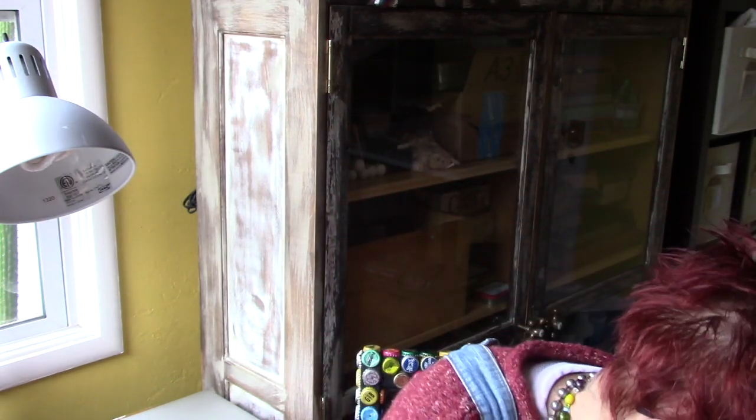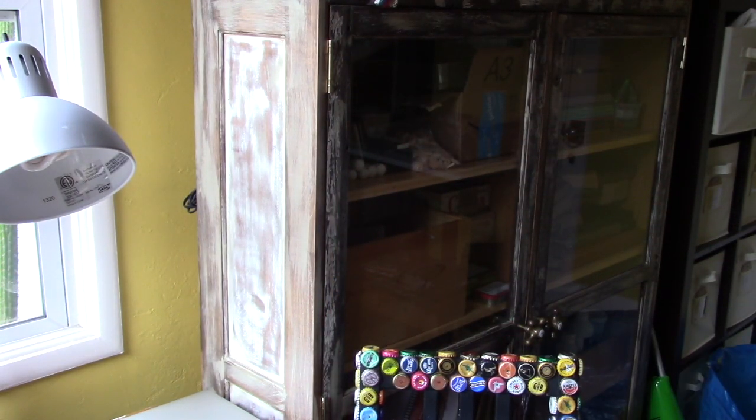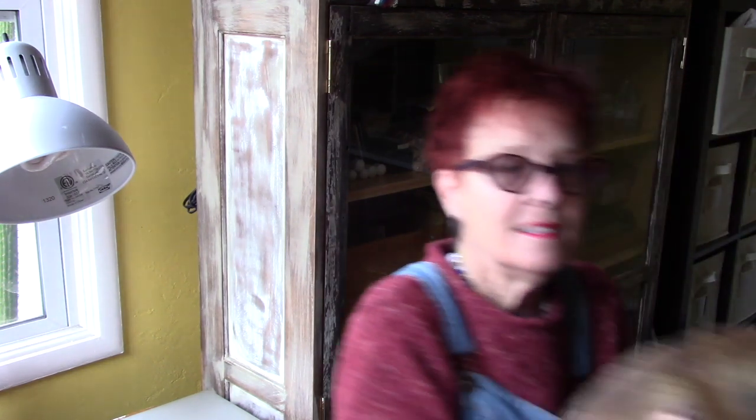Good morning, everyone. Lori Marie here, mixed media artist in Vallejo, California, fresh out of the shower. Walked Mr. Hudson. We just got back from our walk. It's very misty out there.